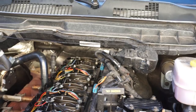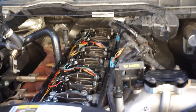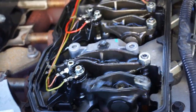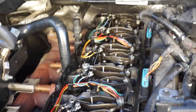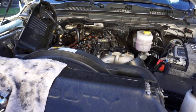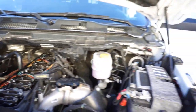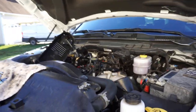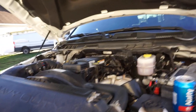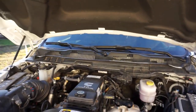Now we're going to crank her up just to make sure everything looks good before we button her up. Super simple, this went really good. Everything looks clean, it's kicking perfectly. This truck has 45,000 miles on it so we're not even going to bother with valve lash — it's damn near brand new. Just checking to make sure everything looks good, nothing crazy. Now we'll finish buttoning her up and call it a day.